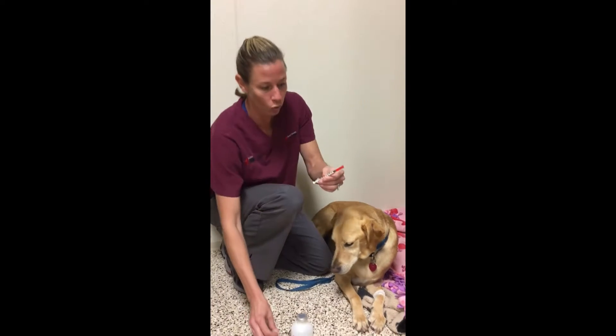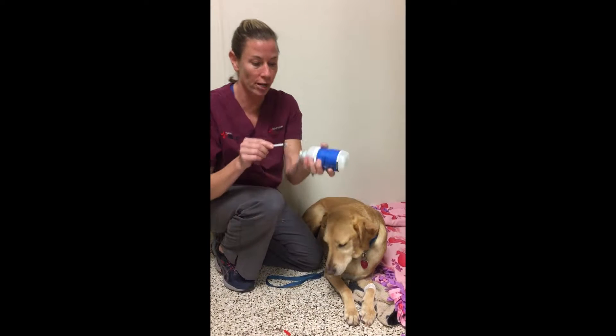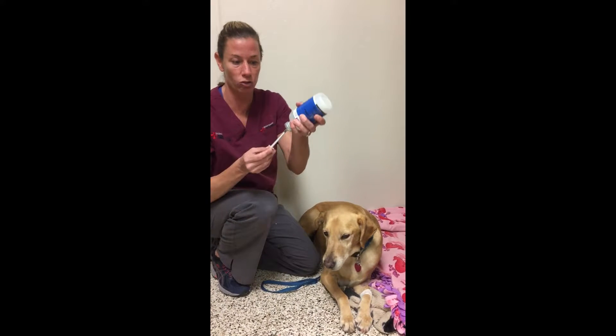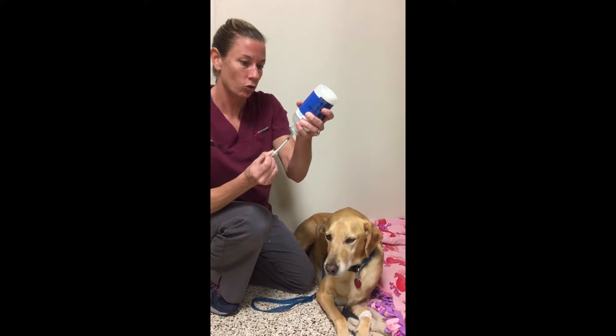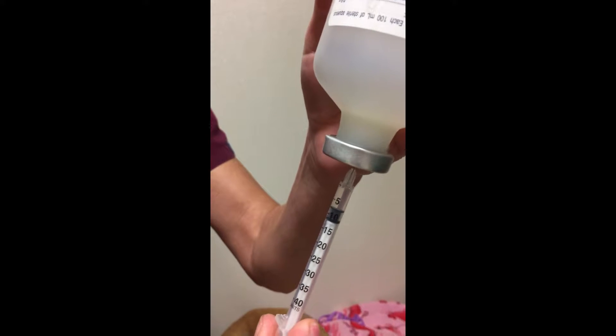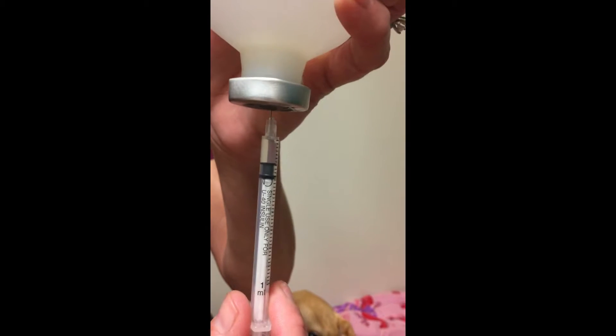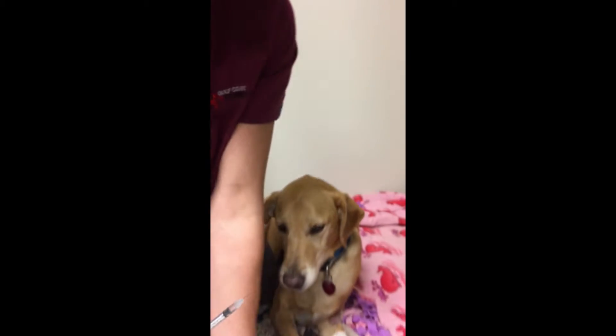Toby's dose is 6 units every 12 hours, and we're going to simulate the injection with some saline because he's already had his morning injection. So instead of using insulin we use saline, and you're just going to draw up to the little six — the little hash mark for six.